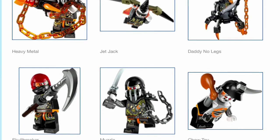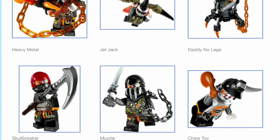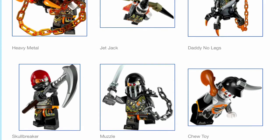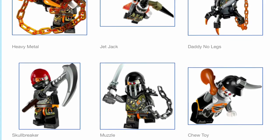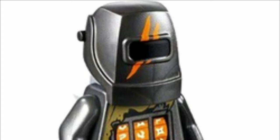Last and probably least of the Dragon Keepers, we have Two-Toy, who looks like a complete doofus — I think that might be his character in the actual show. I hate his name. However, I do like the little fang sticking out from his helmet, though his face looks ridiculous and his torso print is also very simple.